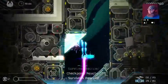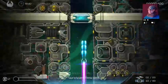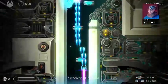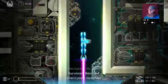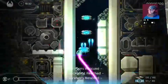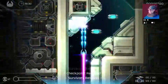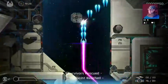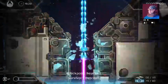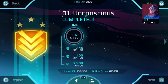Right now I can barely hear it myself. I can hear it enough to play it and enjoy it, but we're going to play around with the audio in a bit. This is where it gets a little tricky. Alright, so that's the first level. I'm going to turn the volume up to six and do the second level.